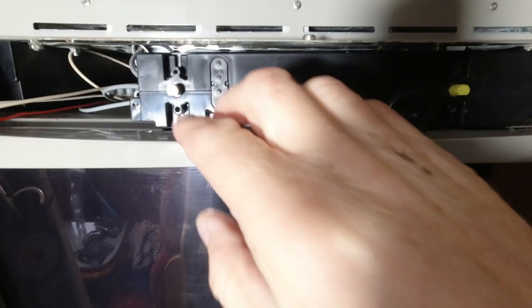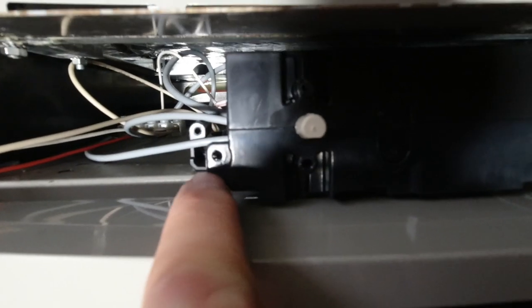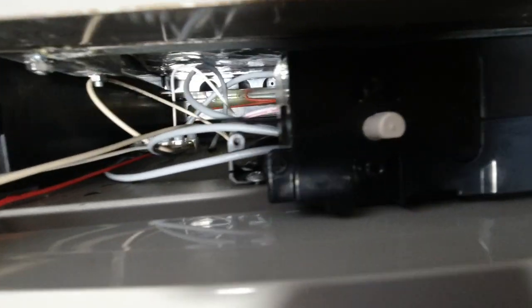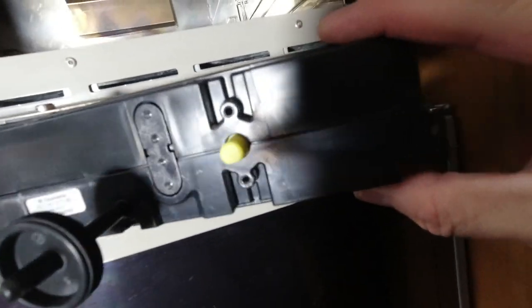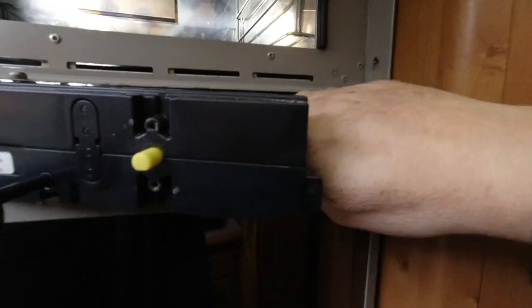Once you've got the control panel off, there is just one screw in that hole holding it to the bracket, and then you can manoeuvre the whole control panel forward. You just have to disconnect the earth lead there to give you a little more clearance. And we're off.